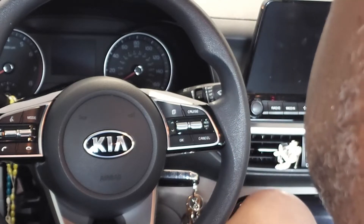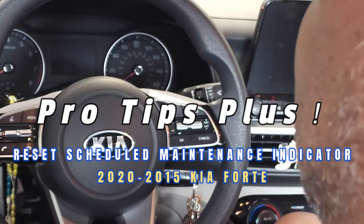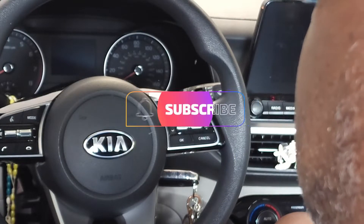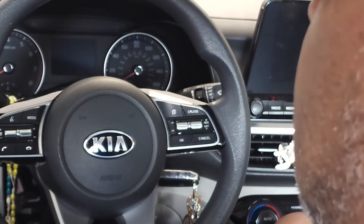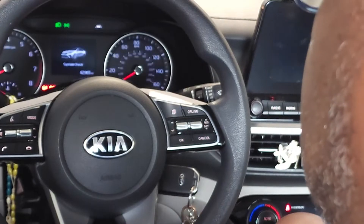Hello and welcome back to the channel. Today we're going to quickly go over how to reset the scheduled maintenance light on this 2019 Kia Forte. This light is directly associated with oil changes. Now let's get started — we're going to turn the key to the full-on position.